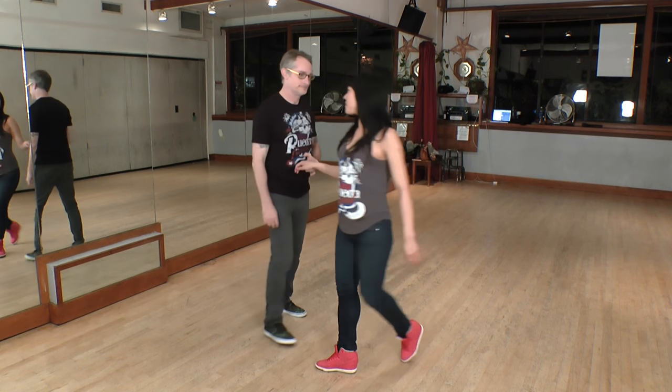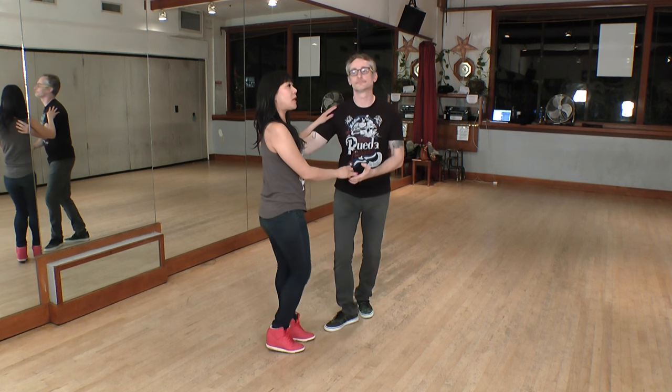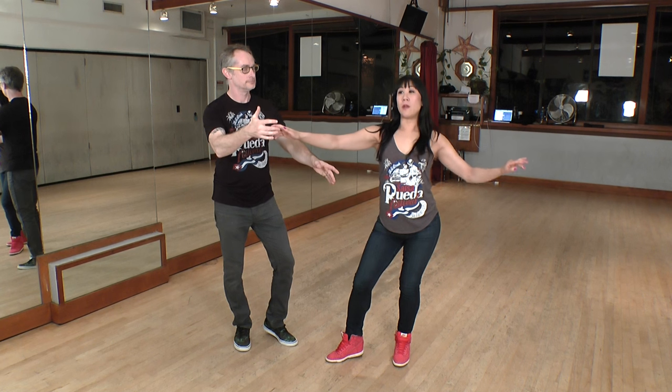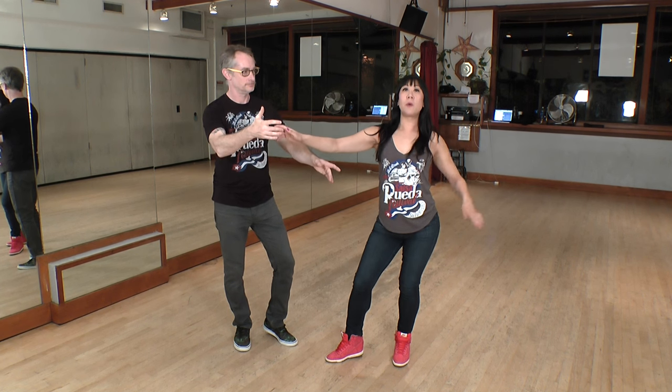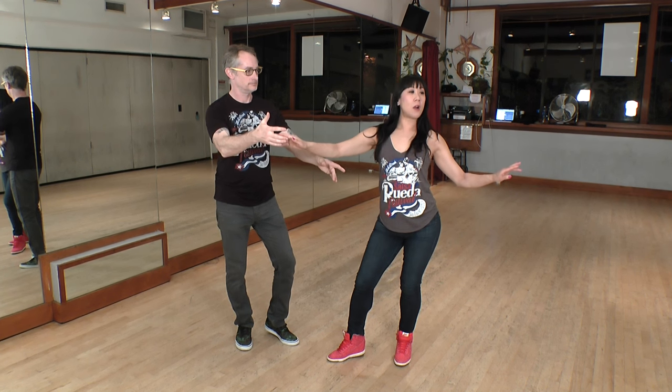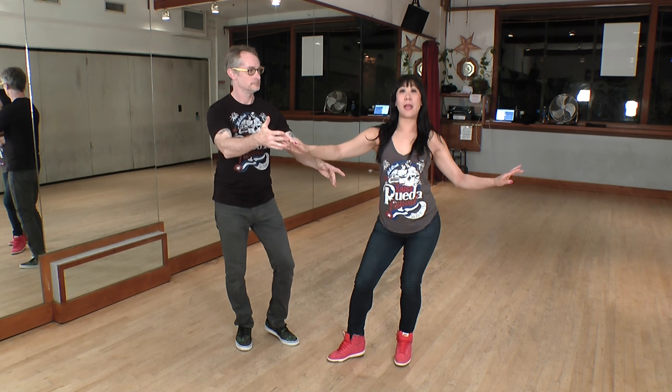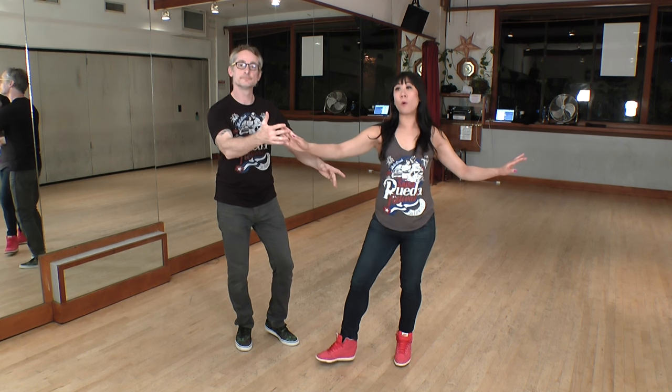Let's look at the follower's footwork. We're going to start in a Dile Que No. One, two, three, five, six, seven, eight. Notice on the eight, no weight is on my right foot. I'm fully weighted on my left foot and my left arm is available so that when I turn, the leader can grab that hand. On the one, I'm going to step forward.